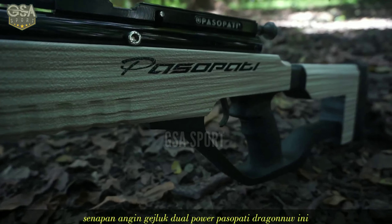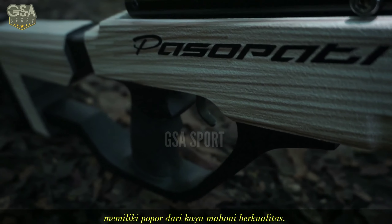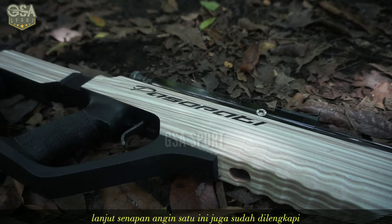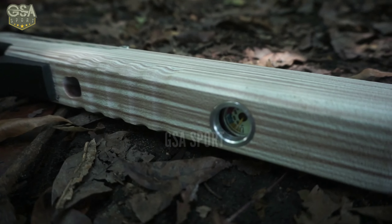Senapan angin gegeluk dual power pasopatu bergenuf ini memiliki popor dari kayu mahuni berkualitas. Senapan angin satu ini juga sudah dilengkapi manometer di bagian bawah senapan.